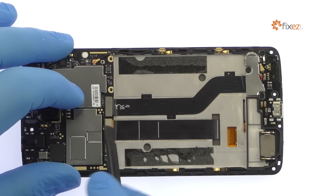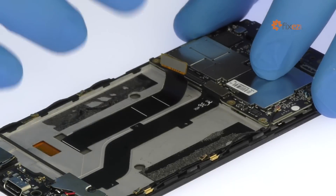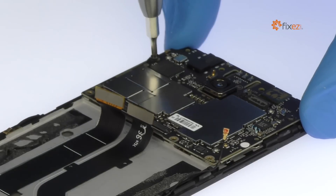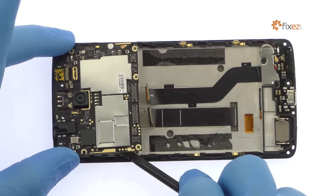Disconnect the display cable, interconnect cable, and signal cable from the motherboard. Remove the following two Phillips screws. Carefully extract the Accent 7 Mini motherboard from the phone.